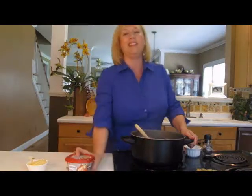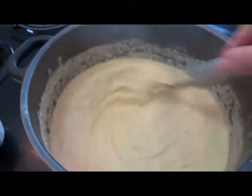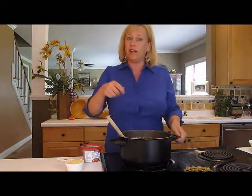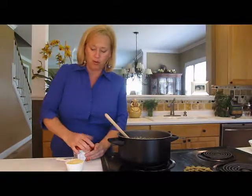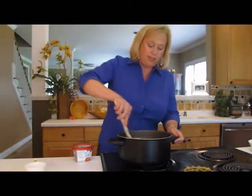My favorite way is creamy, so we're going to make just a basic creamy polenta kicked up with the help of Philadelphia. After stirring in the cornmeal, if any lumps remain, give it a good whisk — that'll get rid of any lumps. My polenta is done. I did come back and check on it periodically and give it a good stir so it doesn't stick to the bottom.